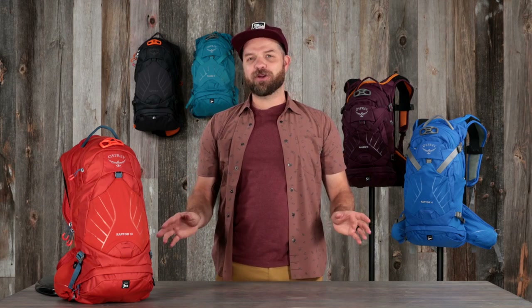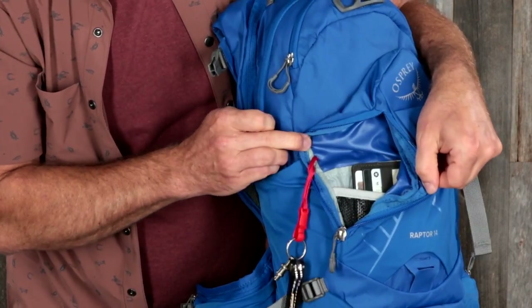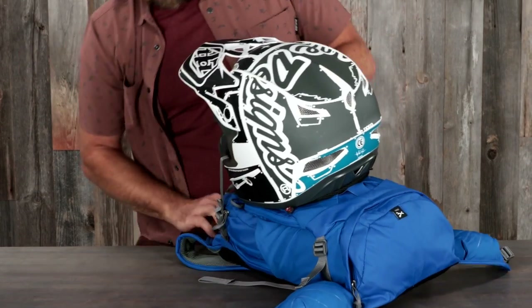Additionally, the Raptor and Raven 14 also have a front panel zippered stash pocket and side compression straps for carrying full-face helmets.